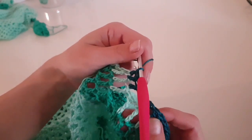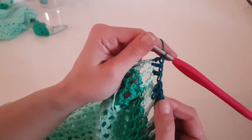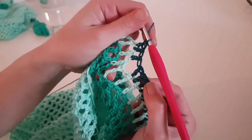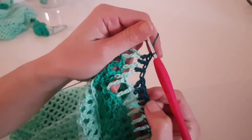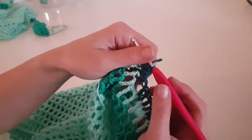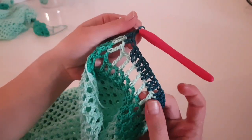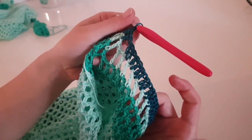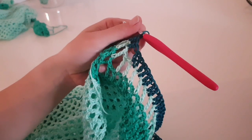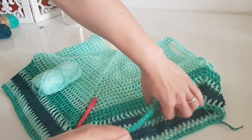After the two solid rows, repeat the triple crochet round in the main color again, then the last row of the body will be one more row in the jade green color — the one used before the triple crochet row. This completes the body of the dress.